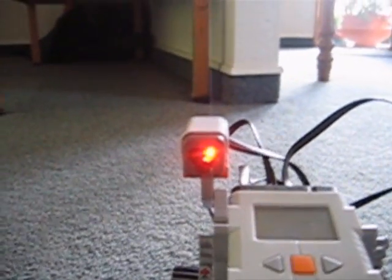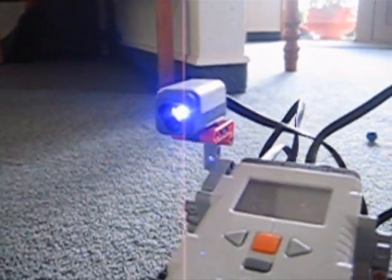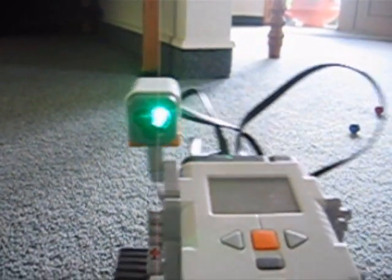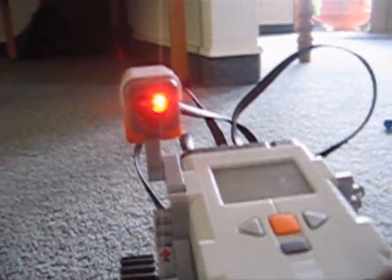And alarm means it's about to fire. Take a look at this — it's just regularly sensing something. When it goes blue, it detects something. And red means it's about to fire. So I just stop it.